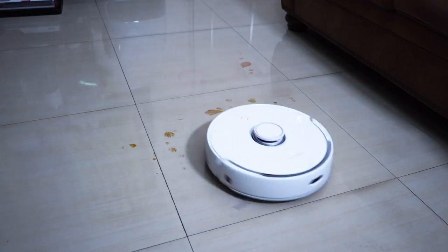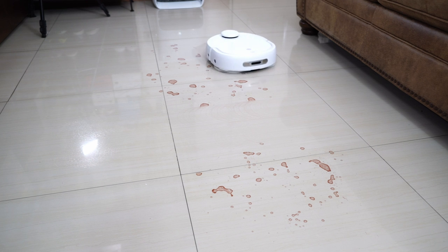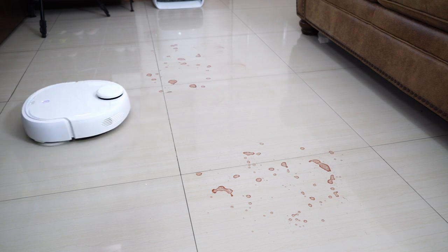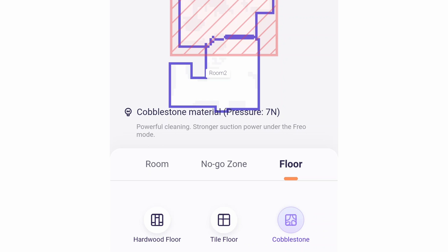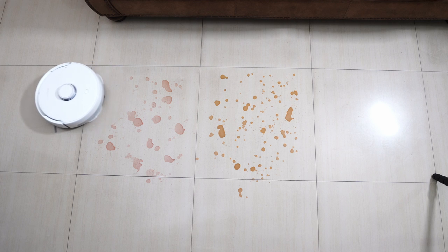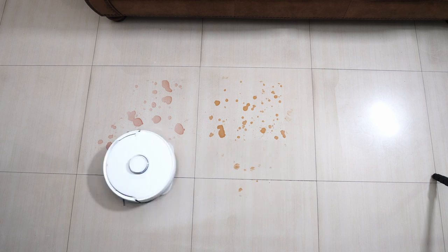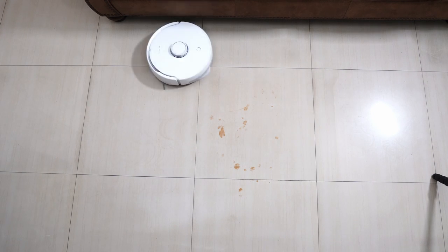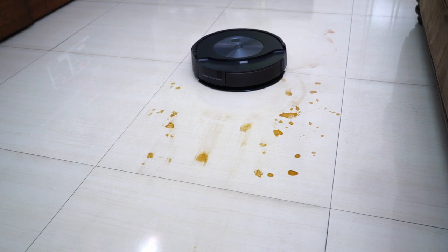The next thing I like is the mopping efficiency of the two spinning discs. Narwhal was one of the first with this feature and it's proven effective at removing stains. The FreeU app provides consumers more control in setting the floor type between hardwood, tiles, and cobblestone — each surface has a specific vacuuming mode and mop pressure to maximize efficiency. I did my usual tests specifically on red wine and juice stains, and this robot was excellent, getting nearly everything out after the first pass and everything by the second pass without stalling — something most robot vacuum/mop hybrids struggle with.